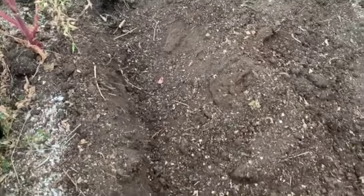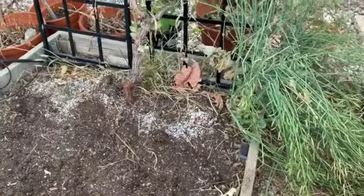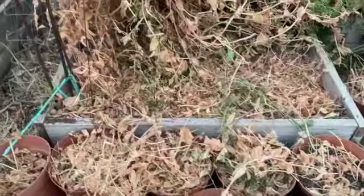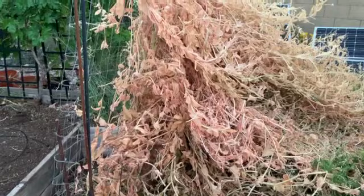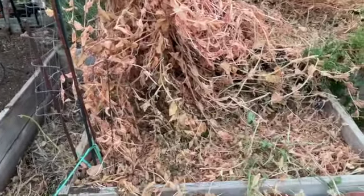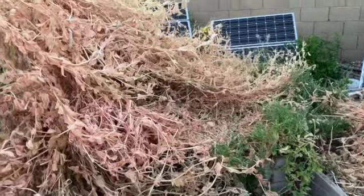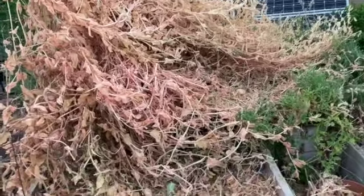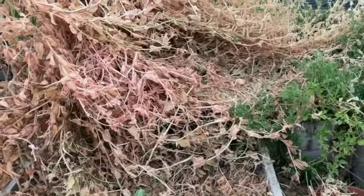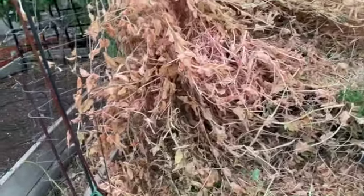I'll get these planted and watered in, and if I'm up to it I'll get over and pull those weeds, but I may not be. You can get a little better view of the progress I made pulling these pea plants out of here yesterday. Still got a ways to go — probably got about 60 to 70 percent of it pulled and the pods harvested, but still got a ways to go.